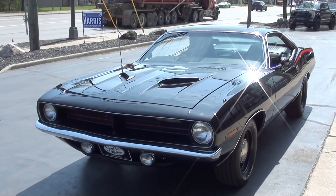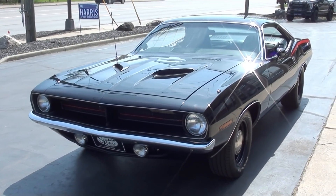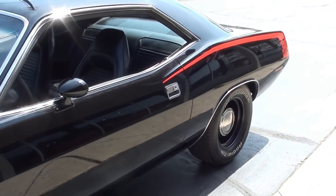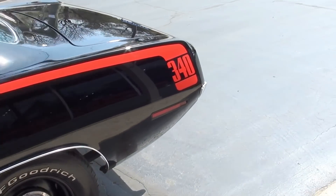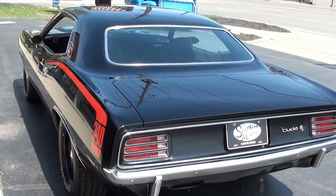Today guys we're going to take a look at just a stunning 1970 Plymouth. This is actually a Barracuda Grand Coupe that has been cloned into a Coupe. Stunning car, just restored — I think it's 377 miles on the restoration. Beautifully done.